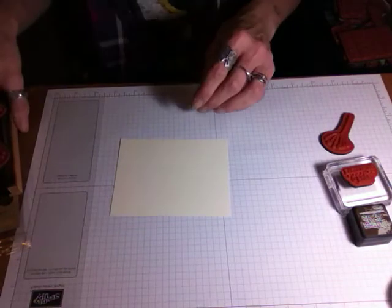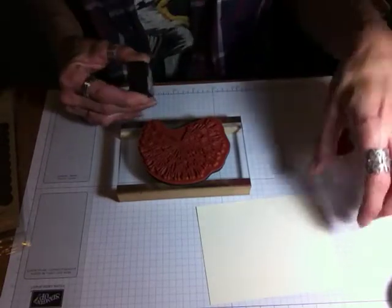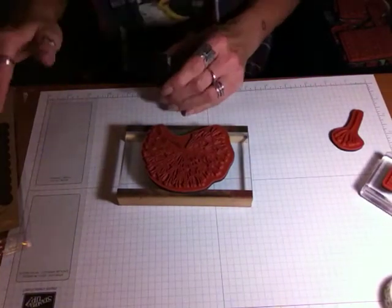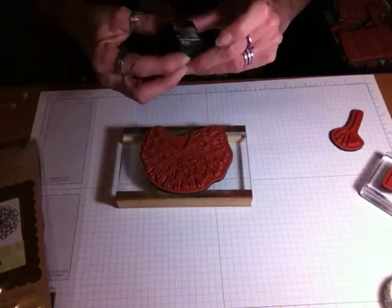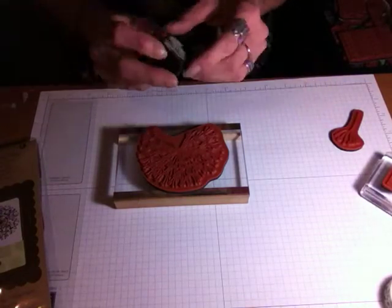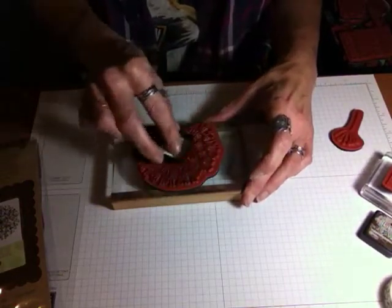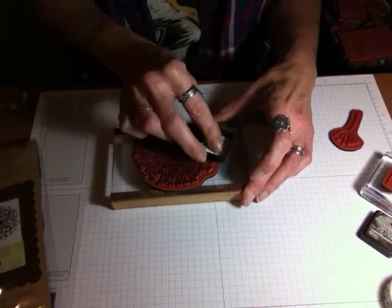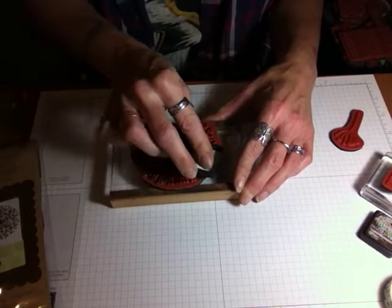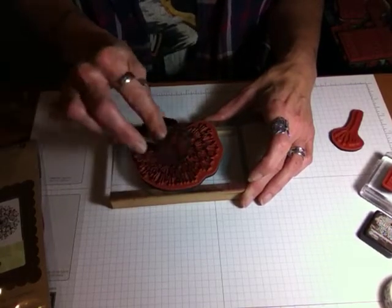So we're going to stamp on this. There are lots and lots of inks. When I first started stamping, all I had was pigment inks, and I thought there was something wrong with the ink because it wouldn't dry. Pigment inks take quite a while to dry, so if you're new to stamping, maybe don't buy those. I'm going to use Distress Ink — this is Ground Espresso. This is just an ink that's readily available and lots of people use it. But really, any ink that you have is going to work. Sometimes if you don't have a good ink pad and you have a solid stamped image, you're not going to get a good impression.